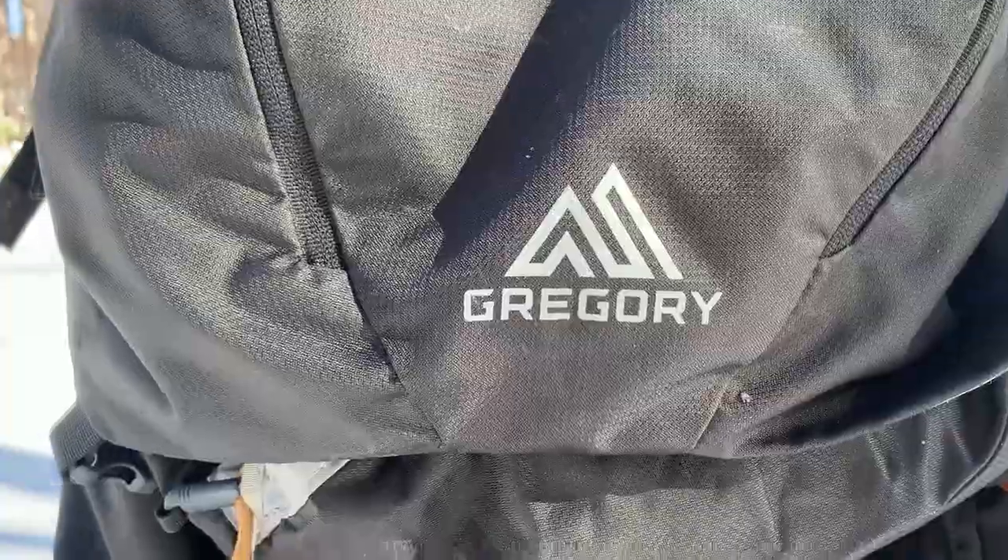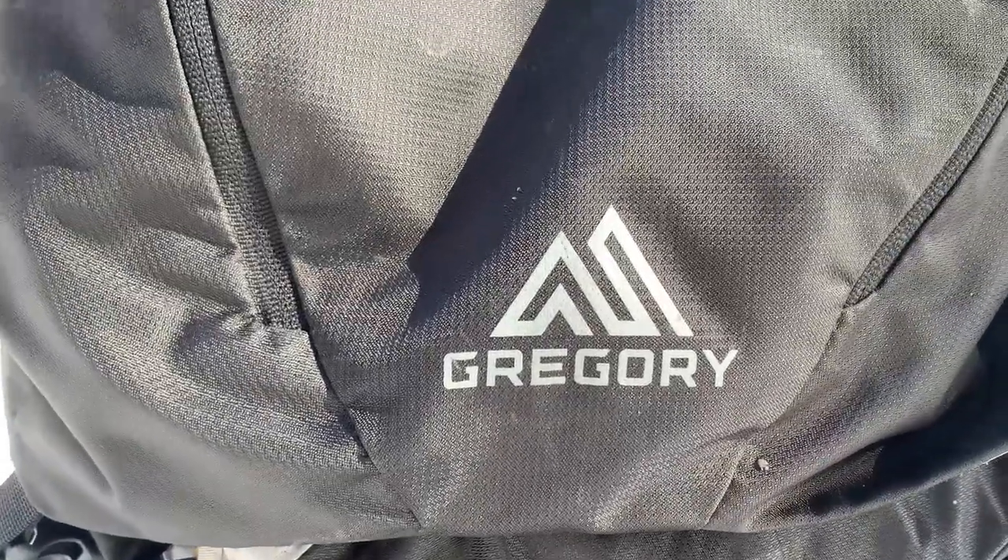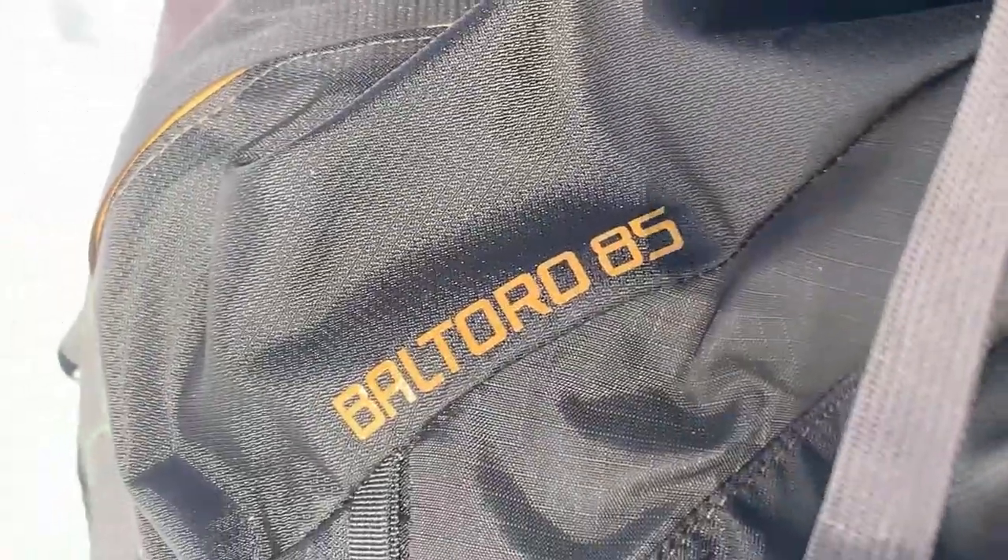The first item is a backpack — I'm using the Gregory Baltoro 85. It's a big pack. 85 liters is a lot, but remember this is winter and we're going in the mountains, so I need to bring a little bit more gear. Even though we're going to do a base camp, I want to bring everything. I love to have my comfort. So big bag, but it's not going to be heavier anyway.